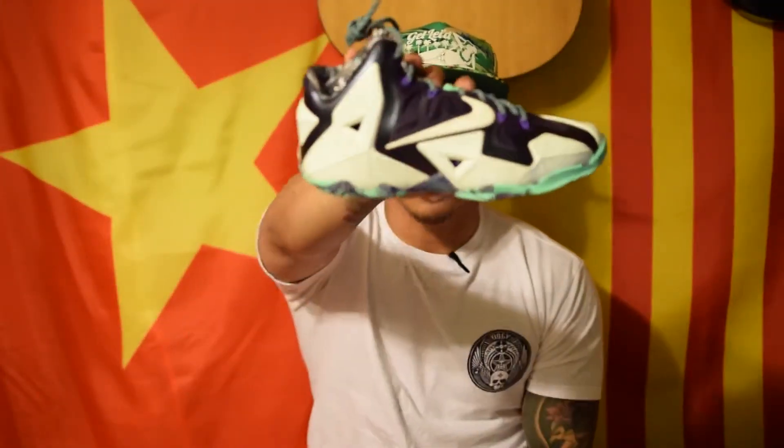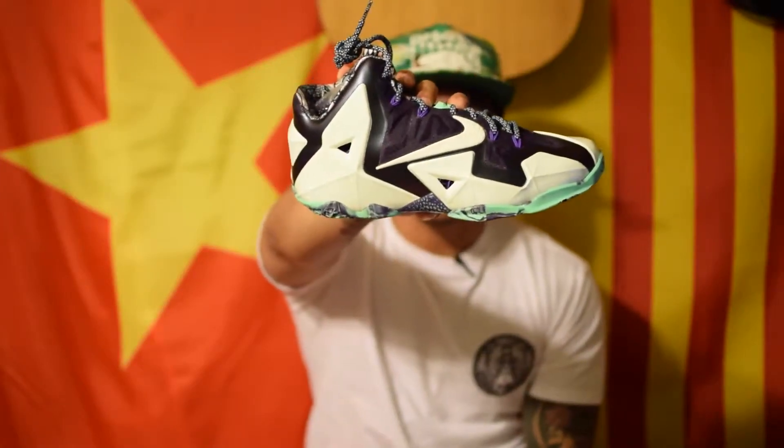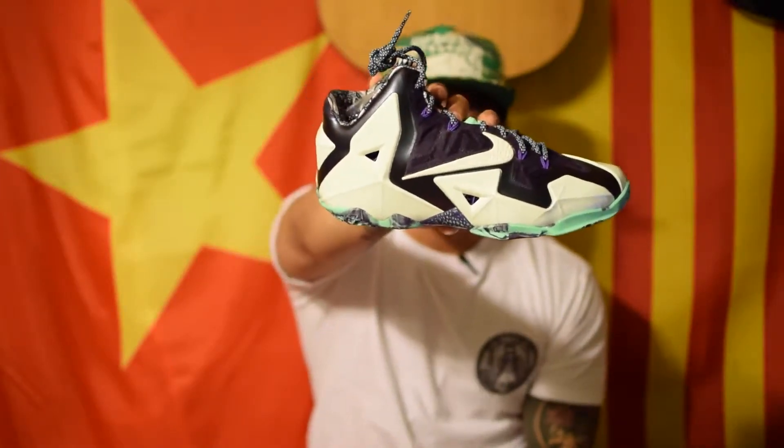What's up guys? This is High on Life coming at you today with a closer look at the Nike LeBron 11 Gator Kings from the 2014 All-Star Pack. Let's get it.